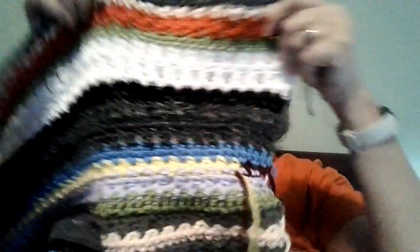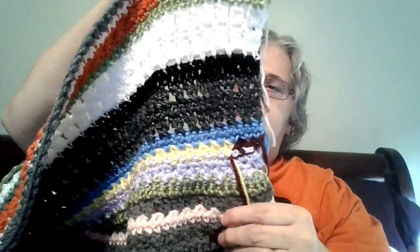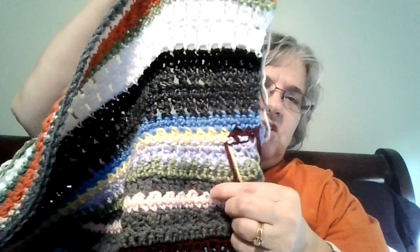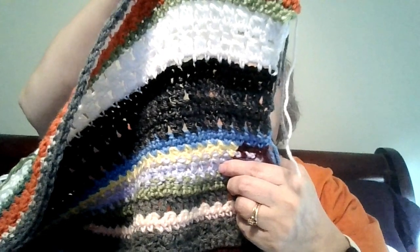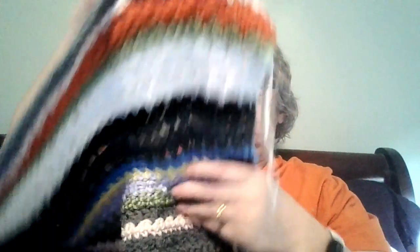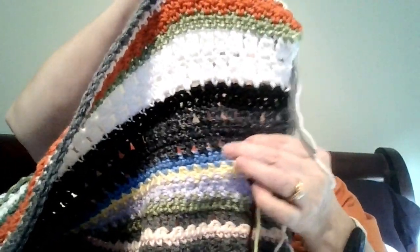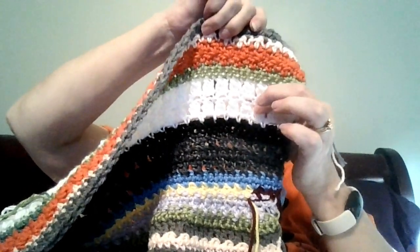Okay, so here are my last stitches. We have this from the v-stitch, and I believe this is the previous stitch — I did the star stitch, cross double, cluster, and seed stitch.